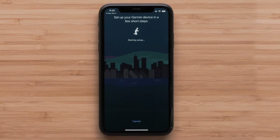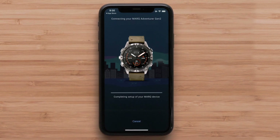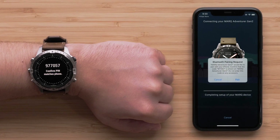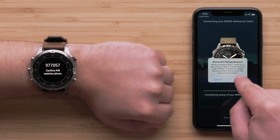For new or existing customers, select Connect It when the app recognizes your watch. Your watch will automatically associate the code displayed on the watch in the Garmin Connect app. If not, enter the code into the Garmin Connect app. Then select Pair.